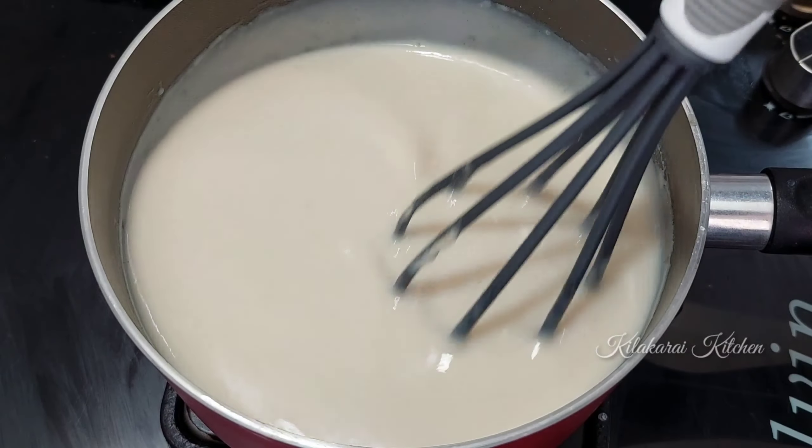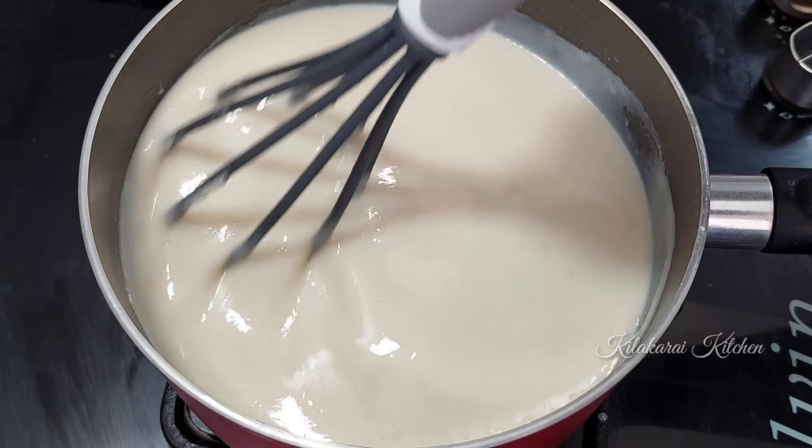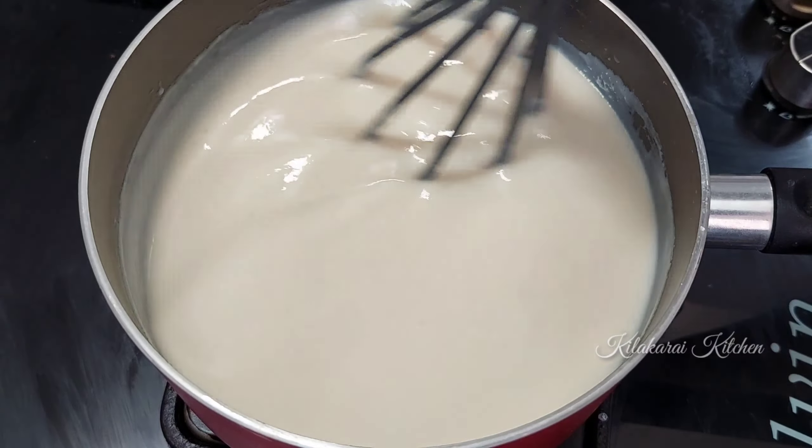Hello friends! Welcome to Killakira Kitchen. This is our channel. If you want to see a good taste of pudding, you can subscribe to our channel and click on the bell icon so that you get notifications. Let's go to the video.